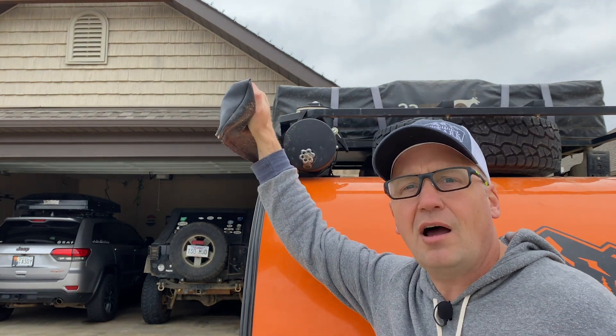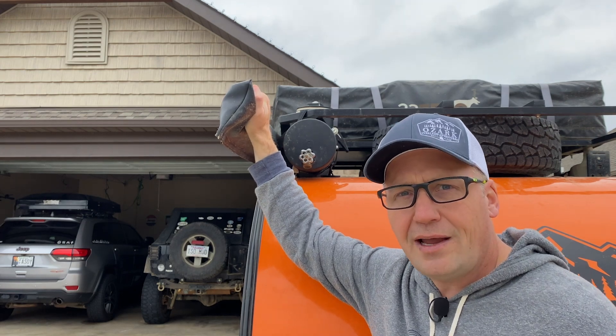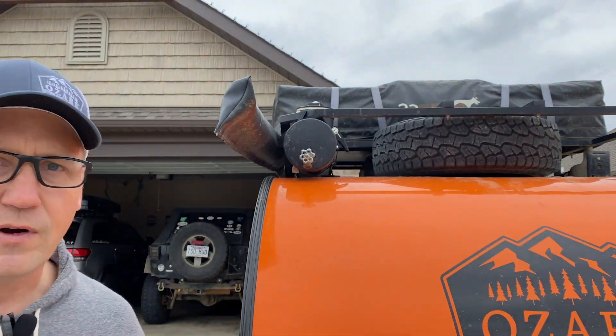We've got a 10x10 awning, which is also DIY. And then we've got the spare tire mounted up to the roof rack.